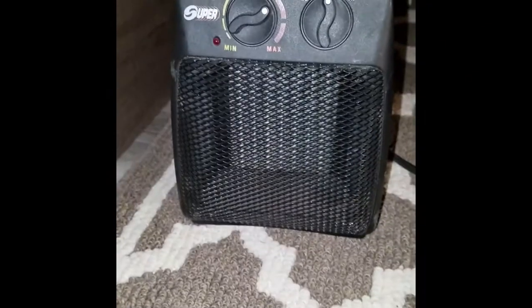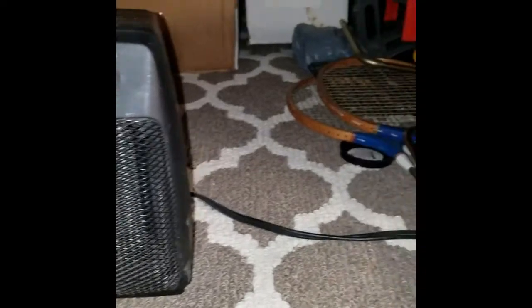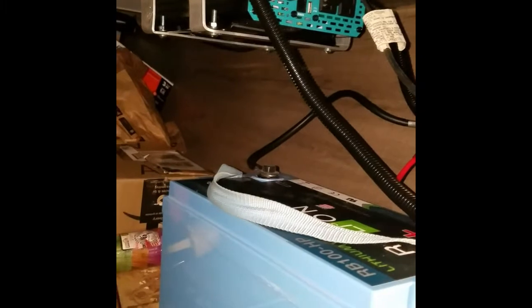What do we have here? A simple ceramic heater. What do we have up there? Our new inverter. And the two are connected. Let's see what happens if we turn on the heater running just off that inverter.